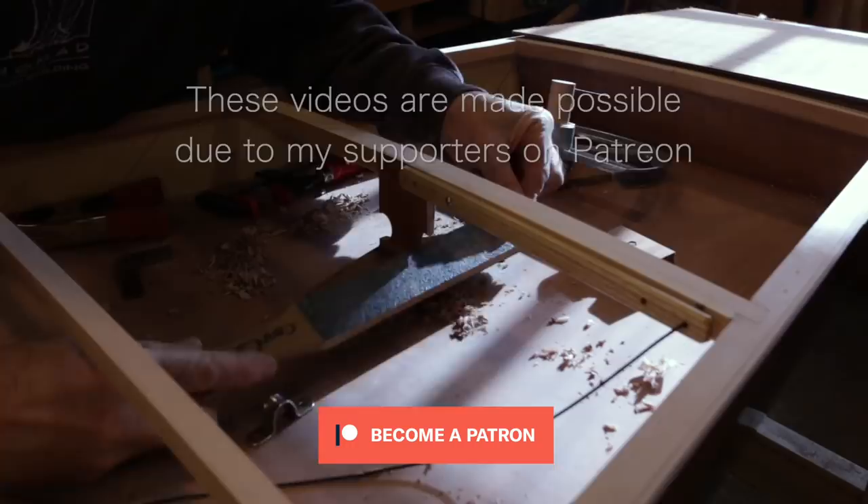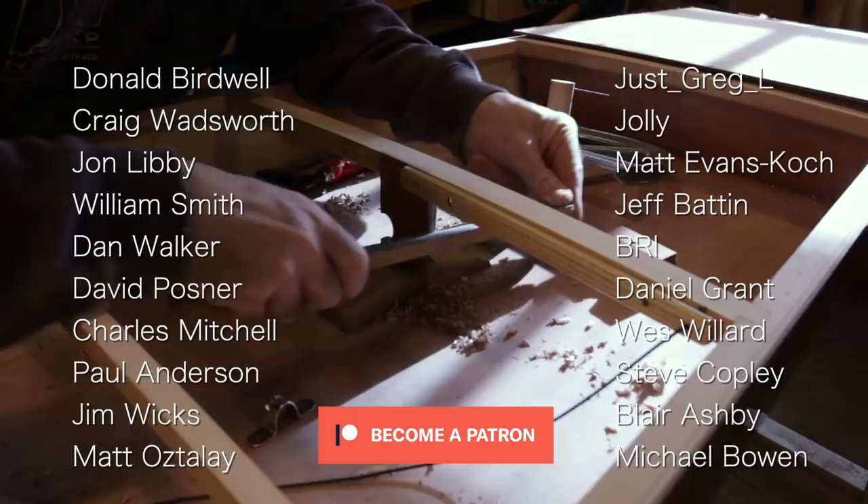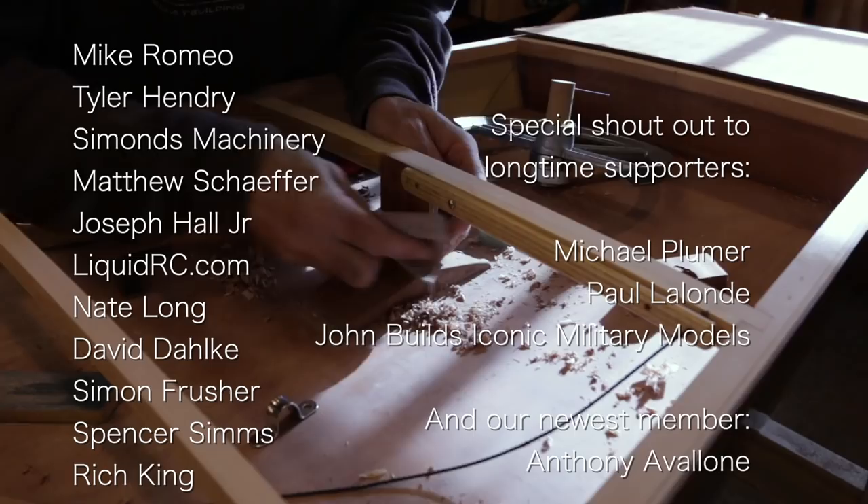I just want to thank all of my followers on Patreon whose monthly pledges help support this channel, but I also want to thank everybody else who watches these videos, shares them, likes them, and subscribes to the channel. You all help to promote this thing that we're doing, and I really appreciate all of you.